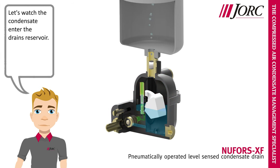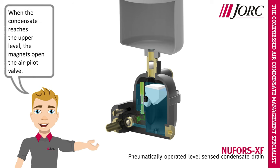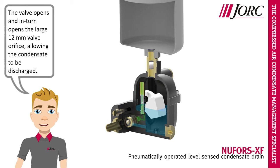Let's watch the condensate enter the drain's reservoir. Notice the magnetic operator while the level in the reservoir is rising. When the condensate reaches the upper level, the magnets open the air pilot valve. The valve opens, and in turn opens the large 12 mm valve orifice, allowing the condensate to be discharged.